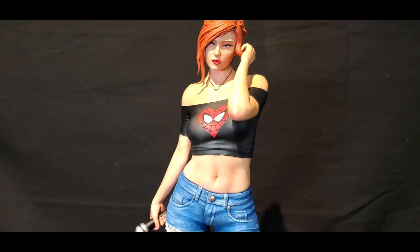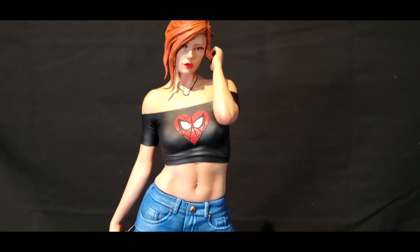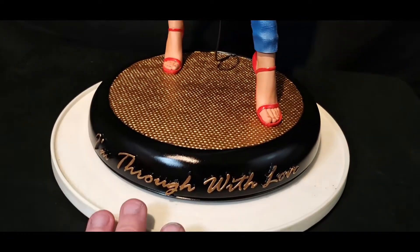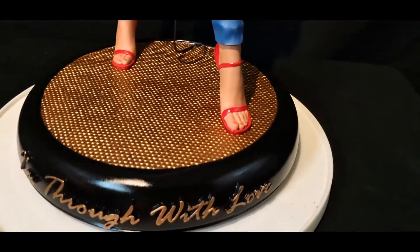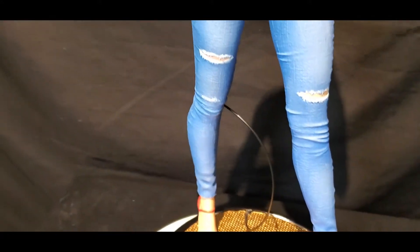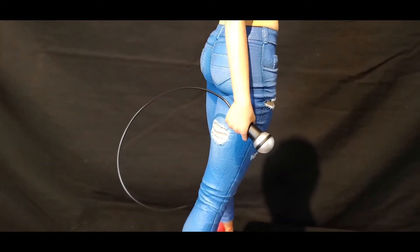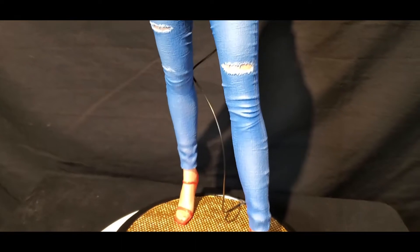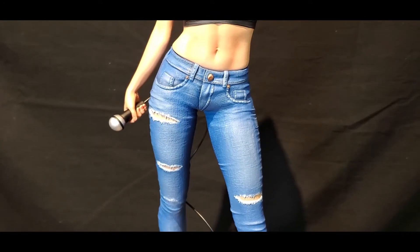Alright everybody, here she is all complete. Let me go over some of the things I did. The base: gold and black with a little gloss. Everything turned out really well. The microphone cord looked a little thick so I used a piece of PLA and worked it out to about the right proportion. The jeans were probably the most detailed thing aside from the head sculpts. For the tube top, I went with black compared to everybody else using white, and I really like how that turned out.